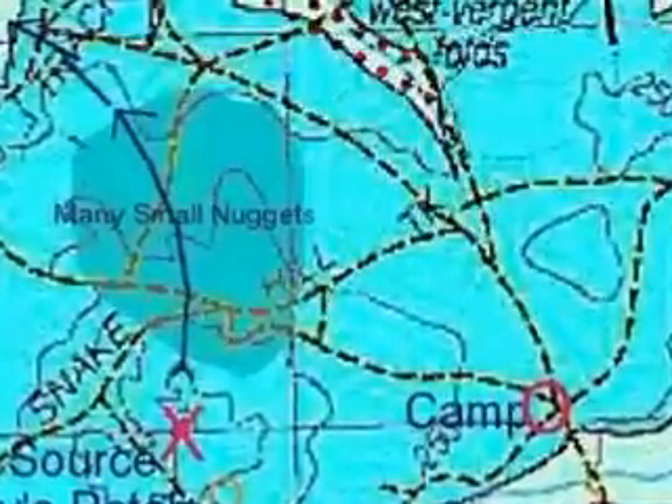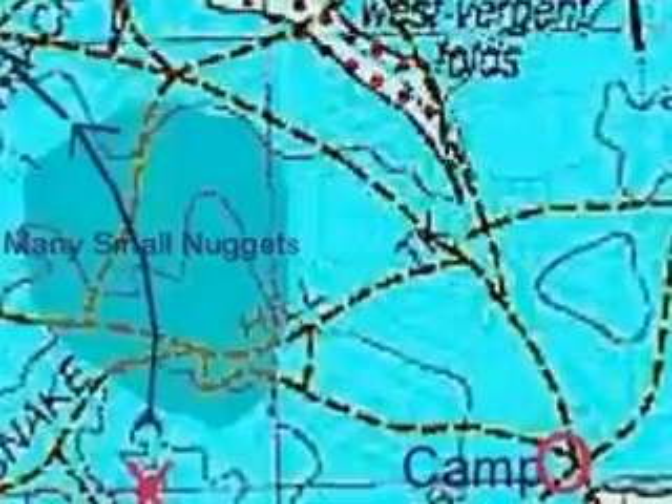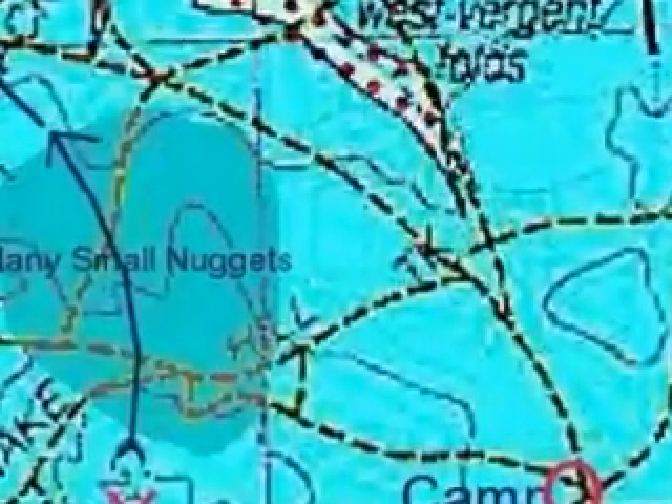Trouble is most people with a detector concentrate on those areas and they get flogged year after year. I prefer to try and find out where the gold came from and then track back to it and look for little places where the gold could have got trapped.